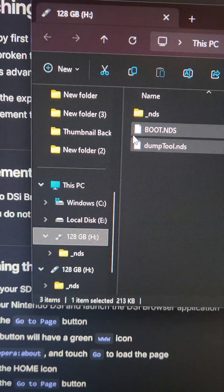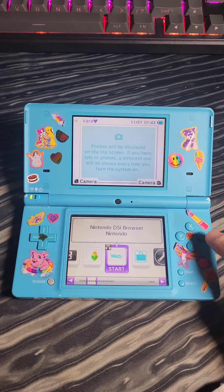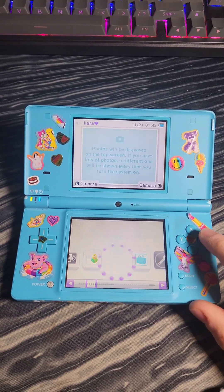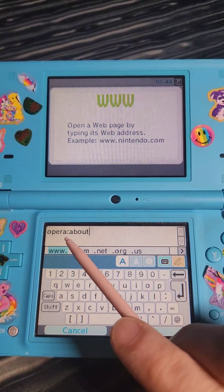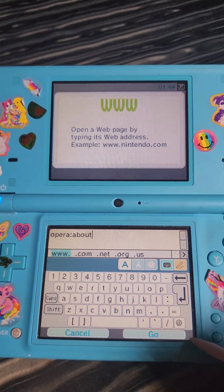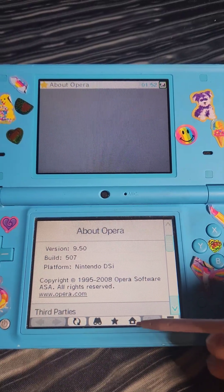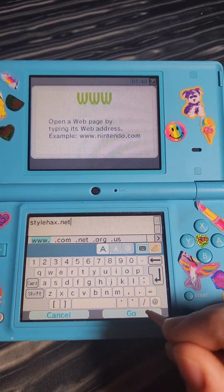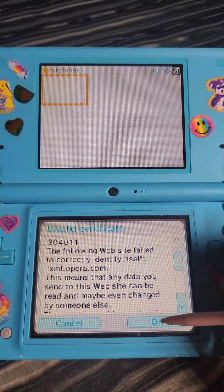Now we're going to eject the SD card and put it in the DSi. With the SD card in the DSi and connected to the internet, we're going to open up the Nintendo DSi browser. We'll press 'Go to page', type in opera:about, and press go. After the page loads, we're going to press the home button and press 'Go to page'. We'll type in stylehacks.net and go to the page. If you get a warning, go ahead and press OK.